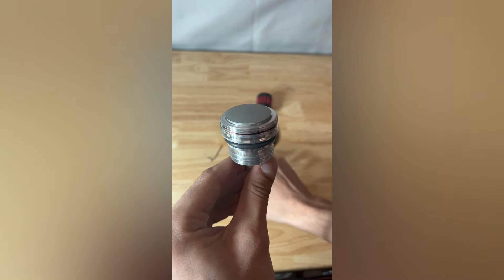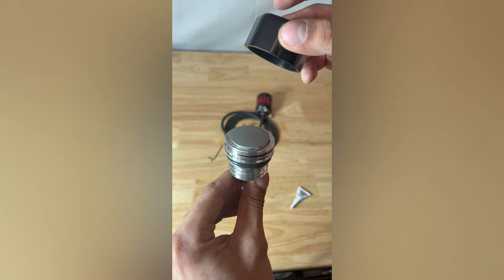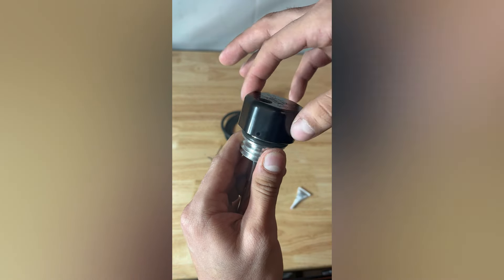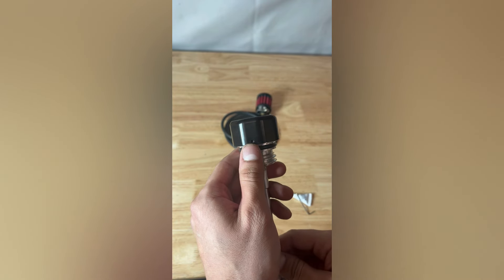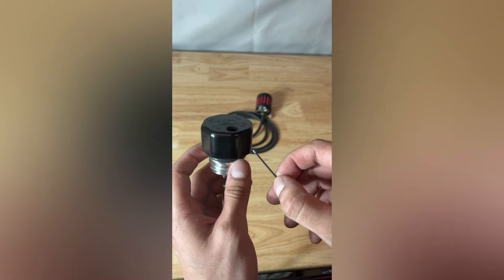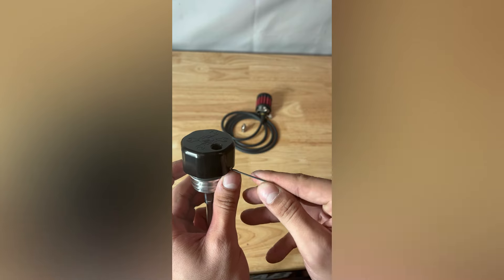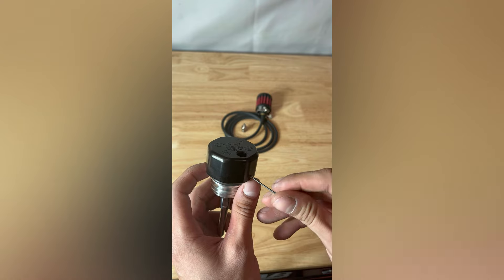Now that we have a nice coating of Loctite only on those threads, we can go ahead and grab our black anodized Fueling cap and screw that on until it seats down nice and snug. After we've snugged the cap up, we're going to put our set screw in that small hole right there. They provided an Allen wrench and two set screws — just get it placed in there until it is snug. Don't want to over-tighten it and damage any threads, but definitely make sure it is snug and seated.